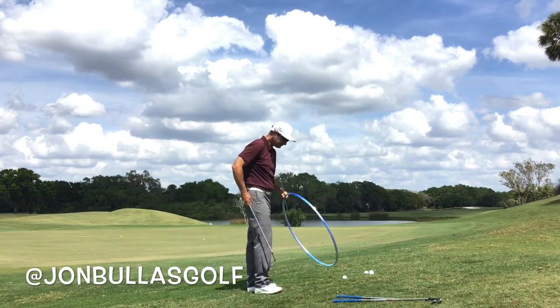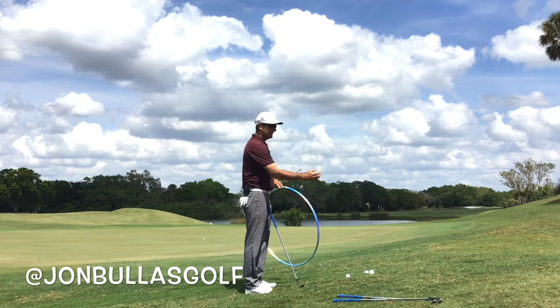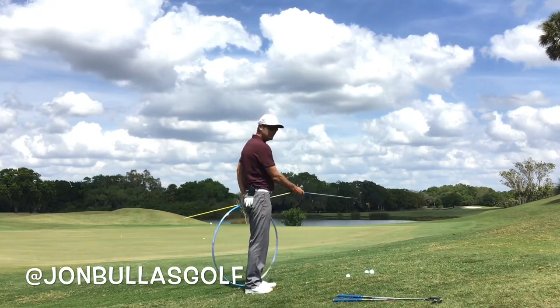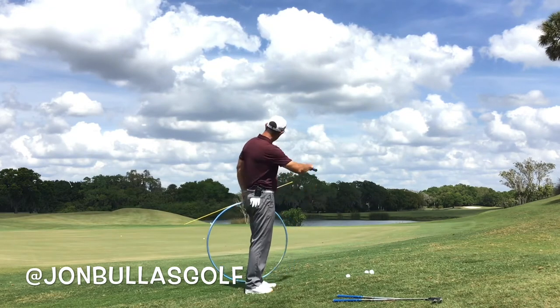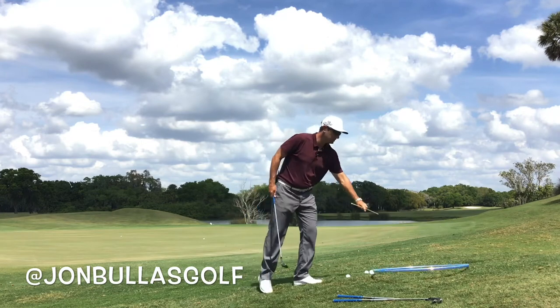So what's happening? Ball above the feet here. Basically the ball is being lifted up, my swing is more in a horizontal position. As I hit this golf ball with that loft, the loft is going to make the ball go left. So there are a few things we want to do here.